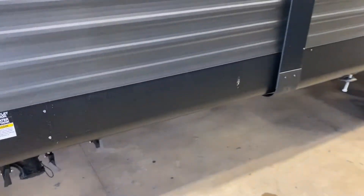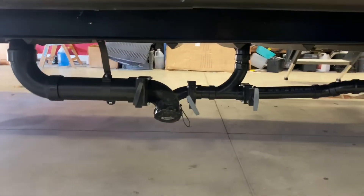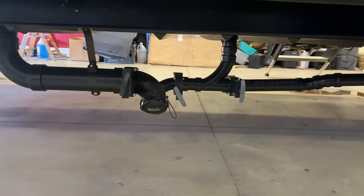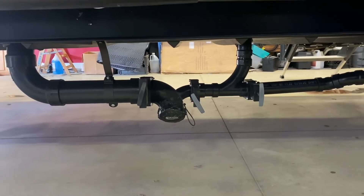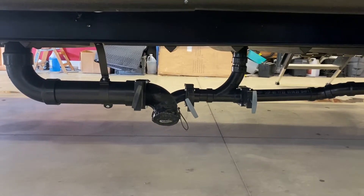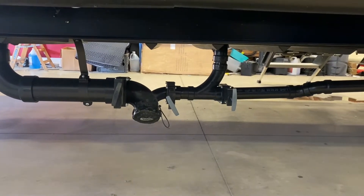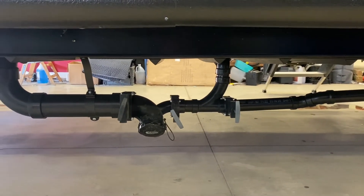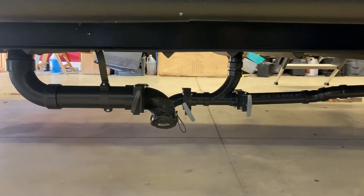In front of the axles you have your sewage outlet. That cap on the end is a quarter-turn fitting — make sure all valves are closed before removing the cap, and have your sewage hose locked in place before pulling any handles. The black tank handle is on the left, and then you have two gray tanks — one for the bathroom shower and one called the galley tank for the kitchen sink. Always dump the black tank first, then follow with both gray tanks to help clean out the hose.